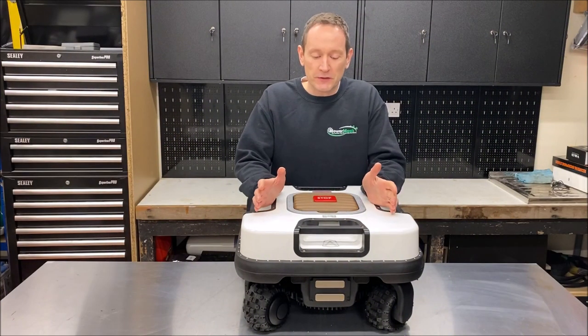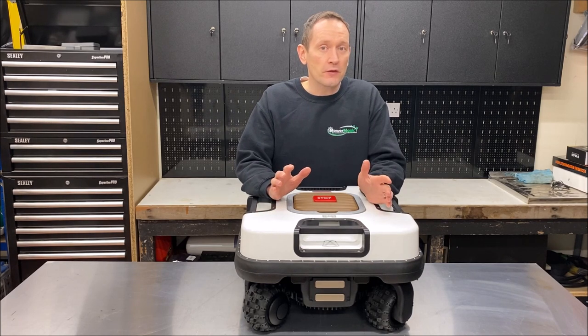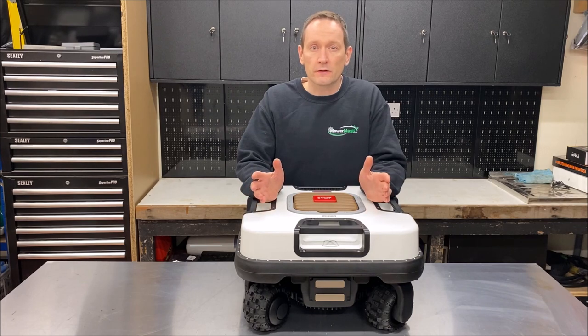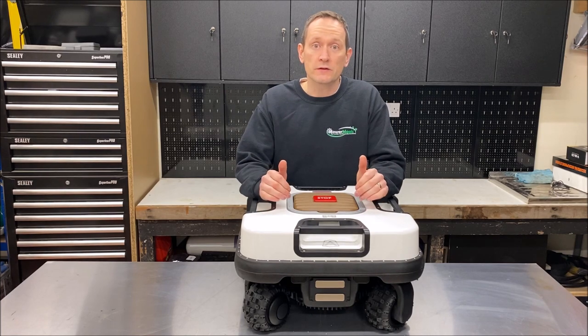The reason the Quad is so special is it can cope with lawns of up to 70% incline and in some cases it can even be pushed a little bit further depending on the terrain. There's not many robots on the market which can cope with slopes as steep as that — there's maybe just one I can think of, which is the Husqvarna 435X. So if you're in the market for a slope mower, you're going to want to see why this one is so special.